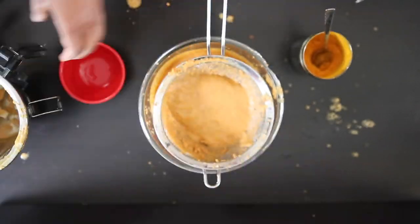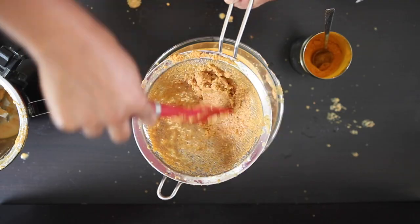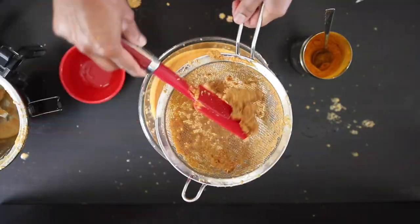Strain this and you can throw away the rest of the solids or you can process it one more time. In total, I have used two cups of water, but you can go up to two and a half cups if you need to.